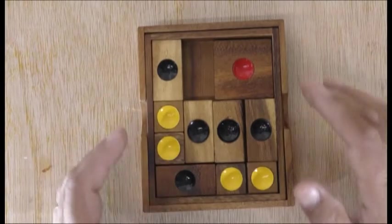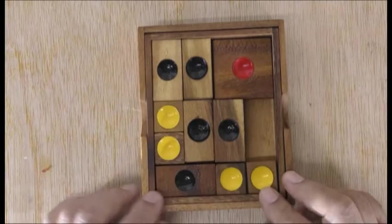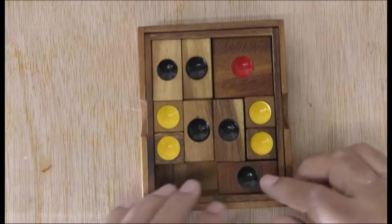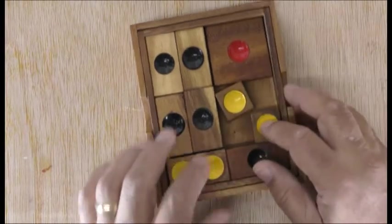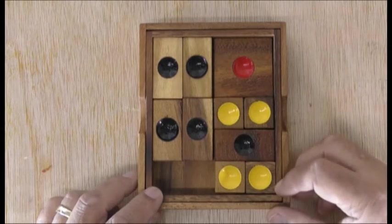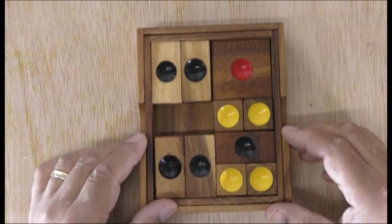Once you've got that you can bring this down, move this over. Then once you've got that you can't move anything except this one, so move it up, move that back, and then try and bring this one here because I believe it's going to be sandwiched here. There you go, sandwiched on this side.